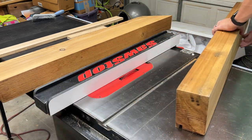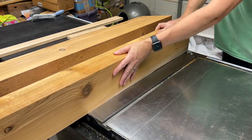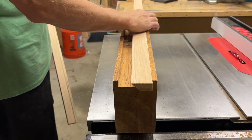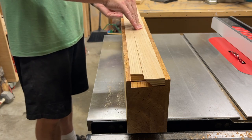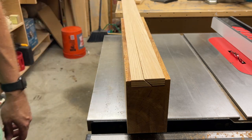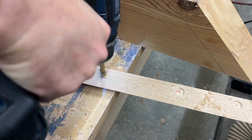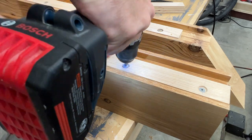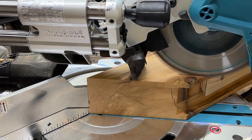Here you can see how this system is going to work: one cleat attaches to the mantle and the opposing angle attaches to the fireplace, then the mantle slides right on. I'll attach the cleats by first creating a counterbore for the screw head, then pre-drilling the cleat and the mantle. I used 2.5-inch Spax cabinet screws for this application and repeated the same process for the cleats that attach to the fireplace.